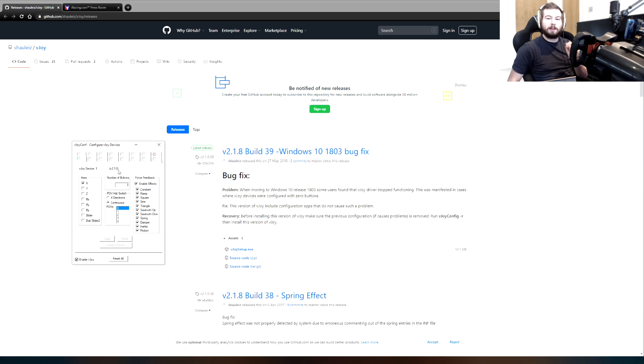IRFFP will not work unless you're on that version. So what you want to do is select VJOY device 1, change the axis to X, and then turn everything else off. Then enable force feedback. If you do want to add your buttons to the VJOY device, it's completely up to you. You can map them in most sims without the VJOY device, but this is obviously only setting up for iRacing. I've left buttons off — the only time the VJOY device will be connected is if you have IRFFP on.